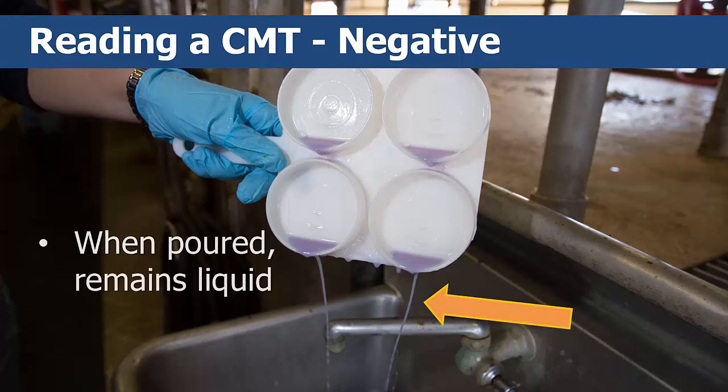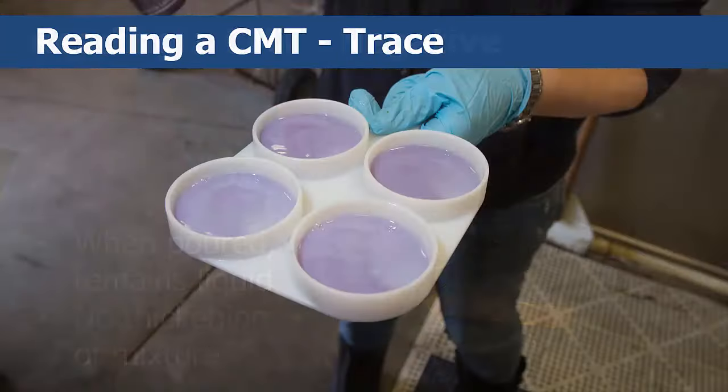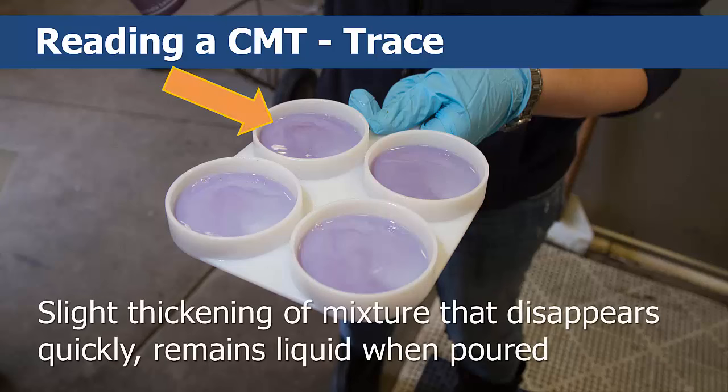If the mixture remains liquid and you do not see any thickening, the cow is not infected and the test score is an N, or negative. If the mixture thickens slightly but then the thickening disappears the longer you rotate the paddle, the cow is possibly infected and the score is a T, or trace. Note: if one to two quarters read trace, the cow is considered okay.